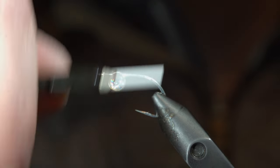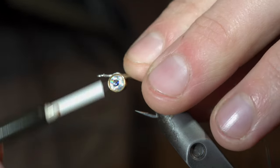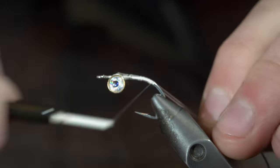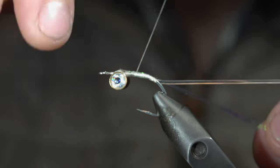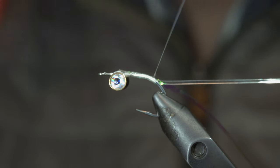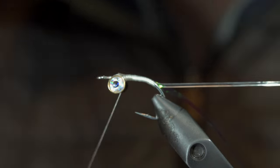With this complete, we'll wrap back slightly into the bend of our hook. Grabbing some clear d-rib, secure the d-rib to the hook shank, wrapping back towards the bend of our hook. With this secured snugly in place, we'll grab some flash — here I'm using a pearl lateral scale — and secure the flash, wrapping back towards your d-rib before returning your thread back up towards our dumbbell eyes.